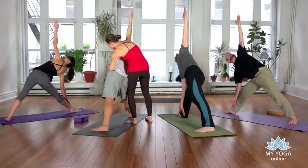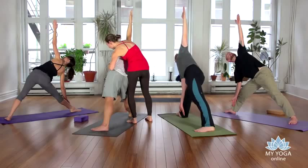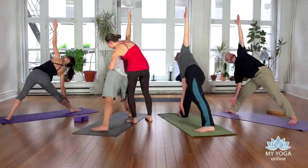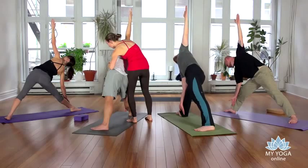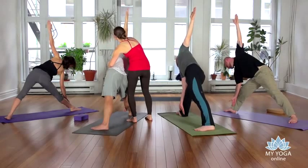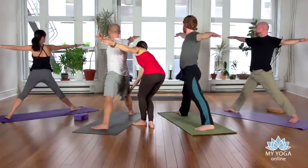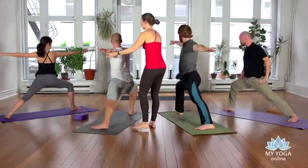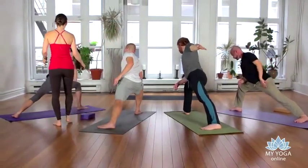Nice smooth even breath — let's take one more. You can look down if you like to get your balance, then inhale and rise all the way back up. Exhale, re-bend the right knee into Parsvakonasana — take your right forearm to your right thigh and take your left arm alongside your left ear.